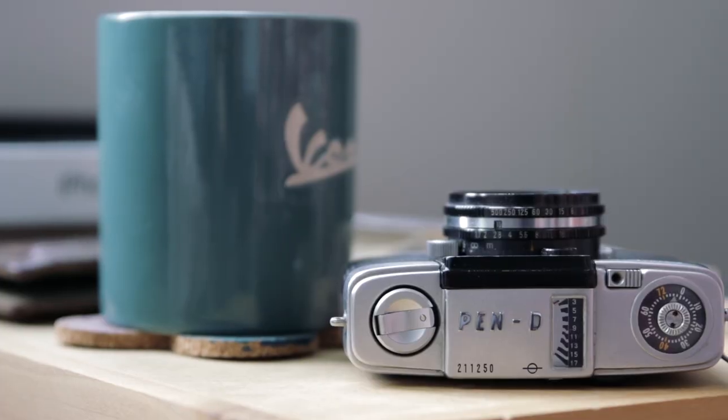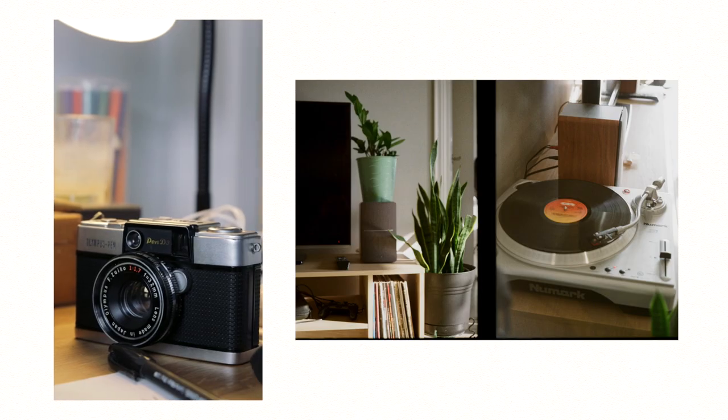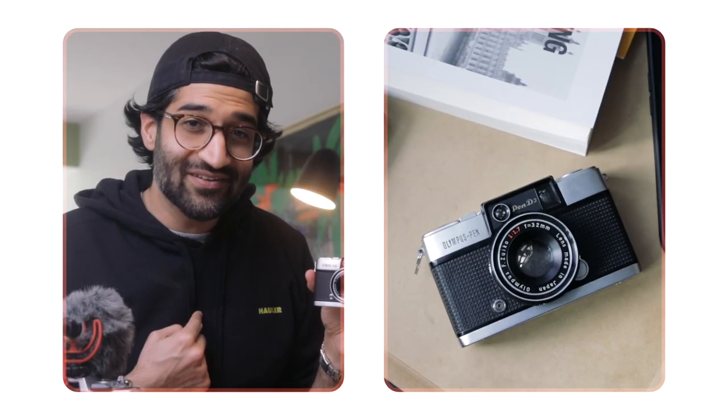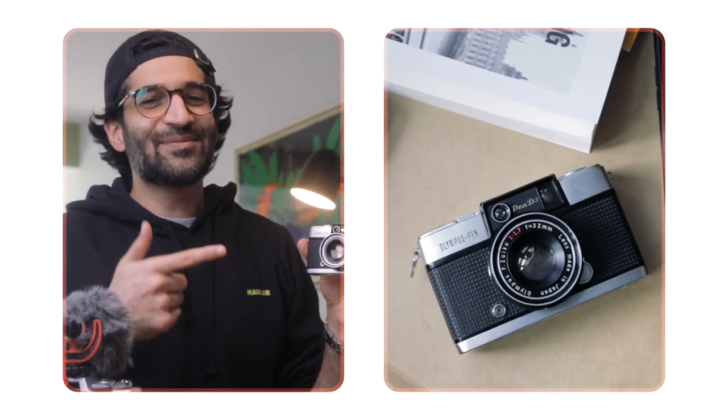Hey, my name is Sheil and this is the Olympus Pen D3, a half-frame 35mm film camera that was brought into the world in 1965 and captured my heart in 2021. Let me tell you about it.